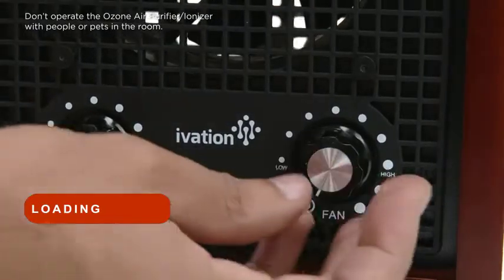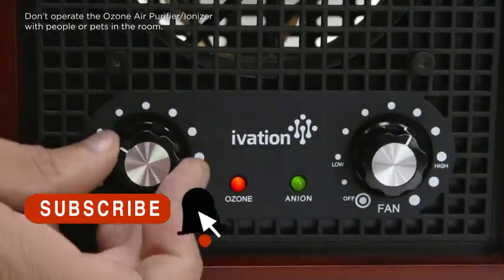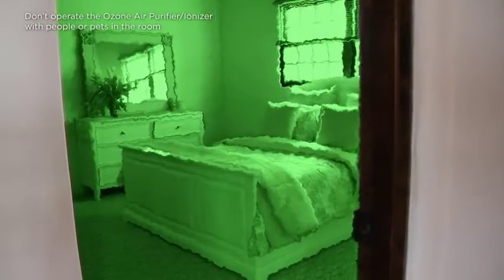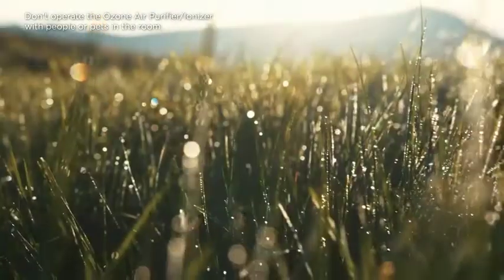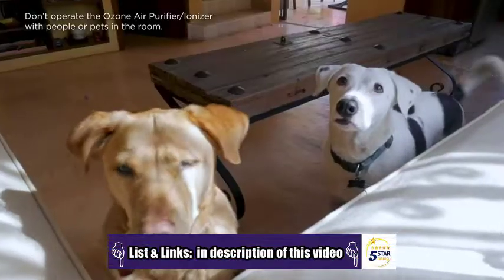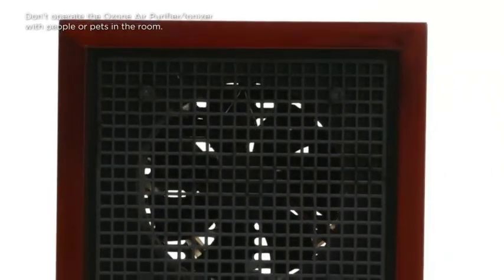Operate the purifier with the easy-to-use control panel to set the fan control and adjust the ozone level. By filling the room with ozone, you're allowing this efficient device to break down all odor-causing pollutants in the air. Leave the purifier to work, then come back to a room filled with that after-the-rain scent. Let the smell of tobacco, food, pets, and more be erased completely from the area once it's touched by this high-quality air purifier.